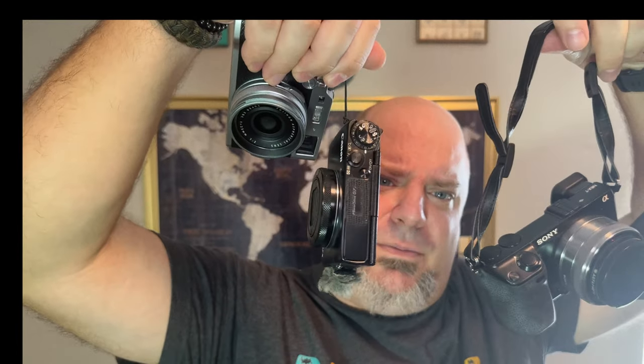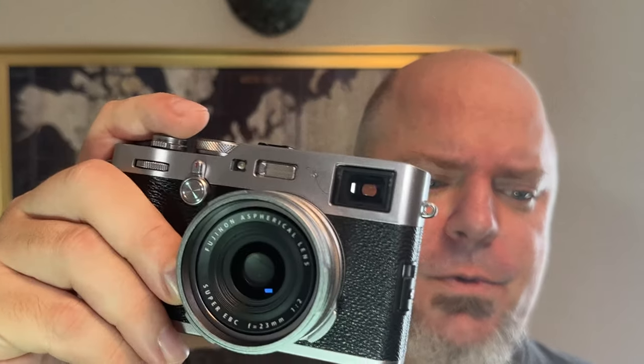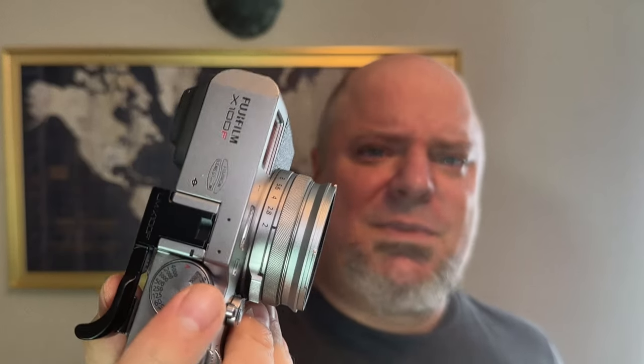It seems like a lot of times what people want is something that's just a digital camera that looks like a film camera so they can feel cool. But I do like film cameras and the limitations and the problems of film cameras — what I don't like is the price of film. So this seems like a really good choice for me because it seems like the perfect mix between the two.